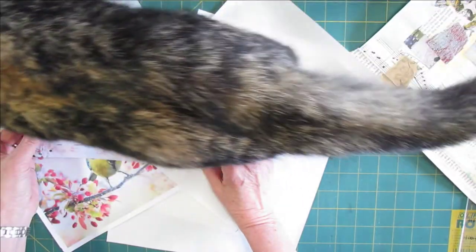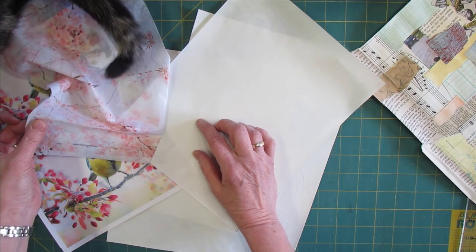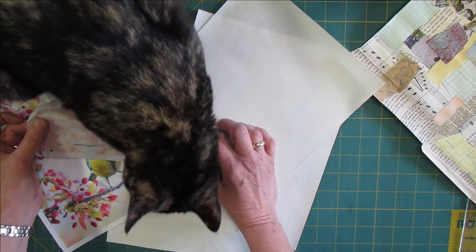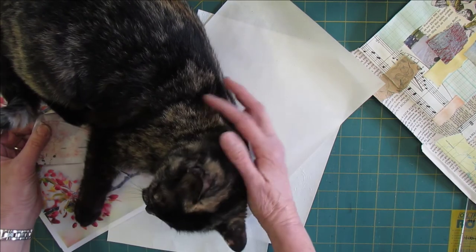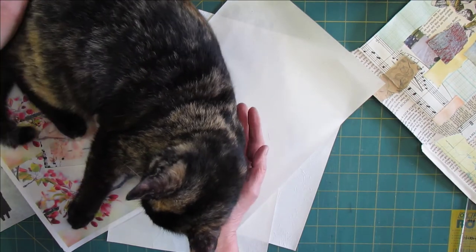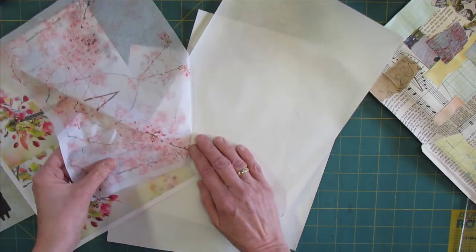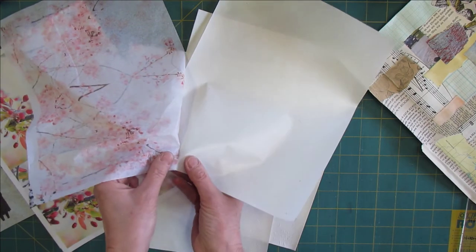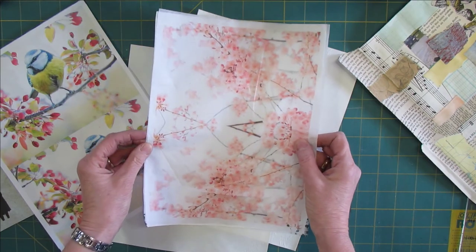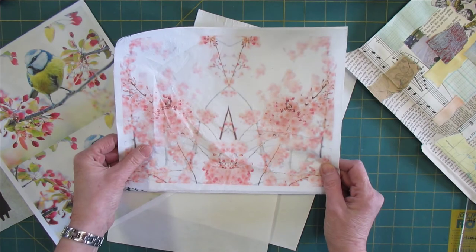My cat Misty came to visit but I moved her. There we go. This was actually quite easy, and for the first time I will suggest you iron the freezer paper to fabric twice.